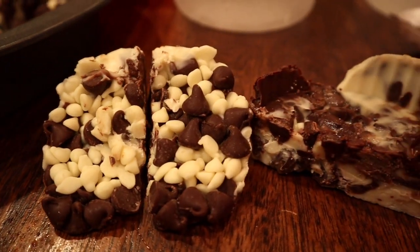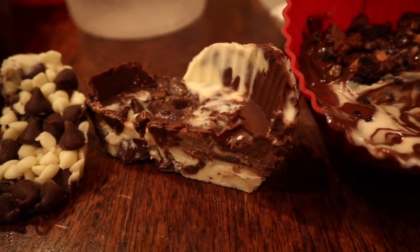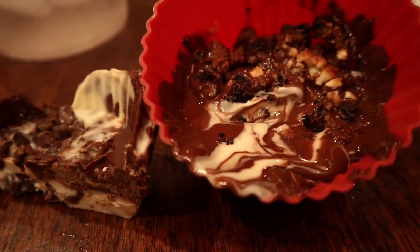Hey there rock stars and welcome to this totally awesome and totally indoors episode of Rock Talk. Today I have a super fun, super easy, and super sweet experiment that you can do in the comfort of your own home. And you may even have all the necessary supplies just lying around. So gather them up rock stars because today we're gonna be making sedimentary, igneous, and metamorphic chocolate rocks.